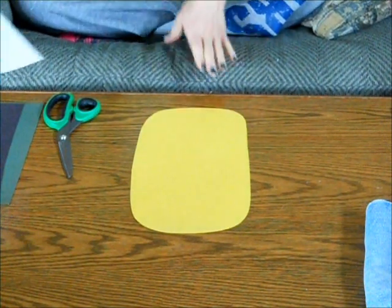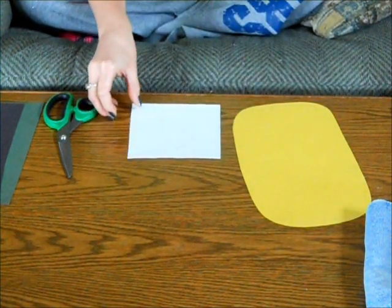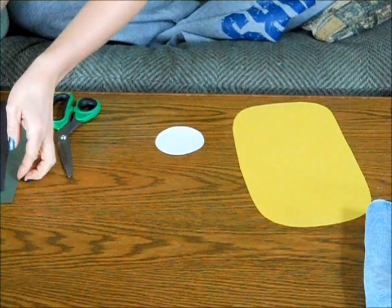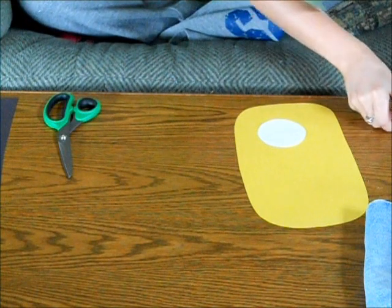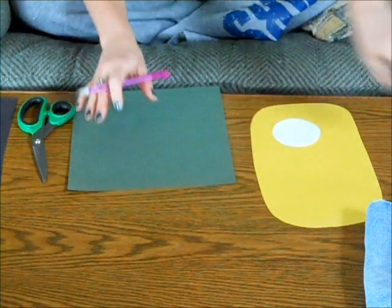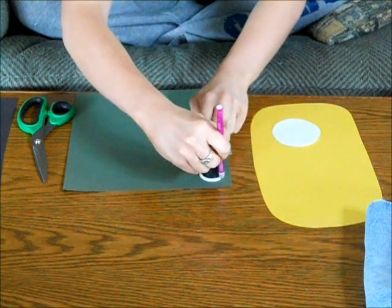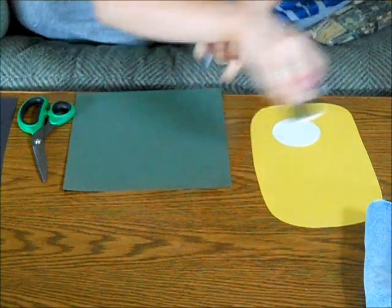The next step is making an eyeball — this is when you will use your one piece of white paper. I have already traced and cut out a circle to save a little bit of time. You will then take your green, blue, brown — whichever color you prefer — to use for the color of your eye, and trace the circle. For this, the thread bottom works very well.